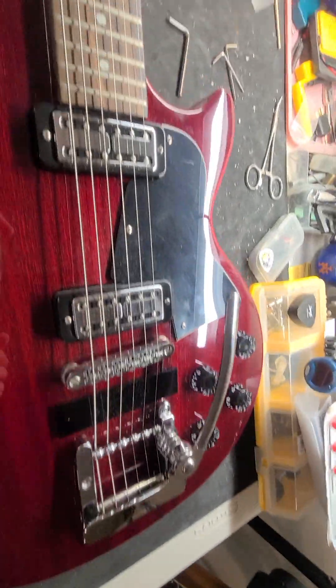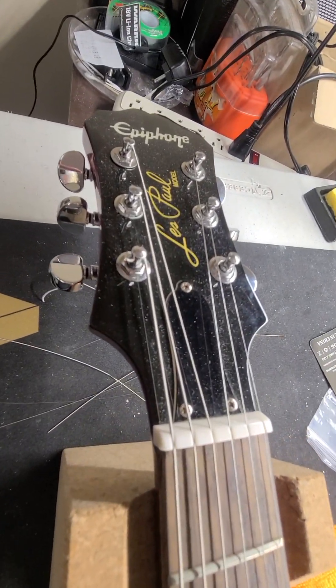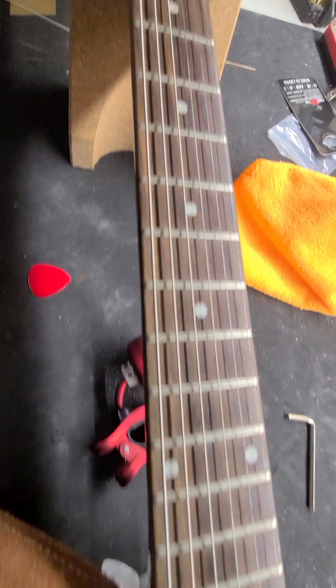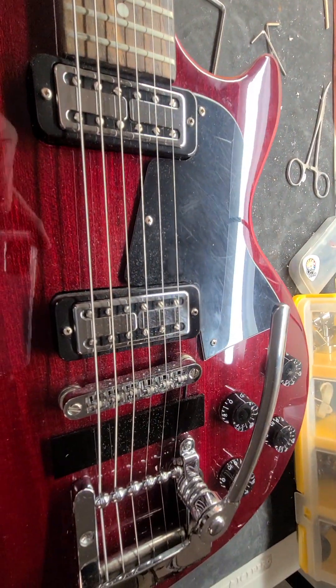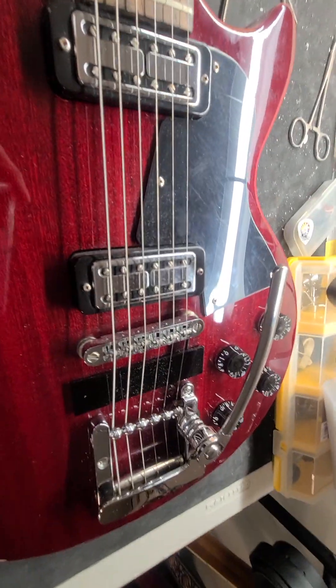This is my early 2000s, maybe even late 1990s Epiphone Les Paul Special. This came with P90s which I replaced. This was my Guitar Fetish phase that I went through maybe 15, 17 years ago.